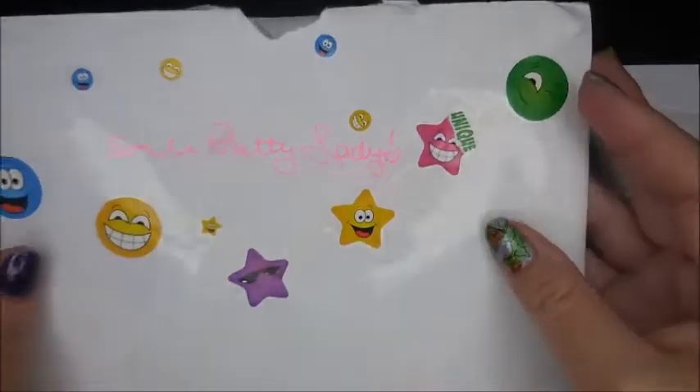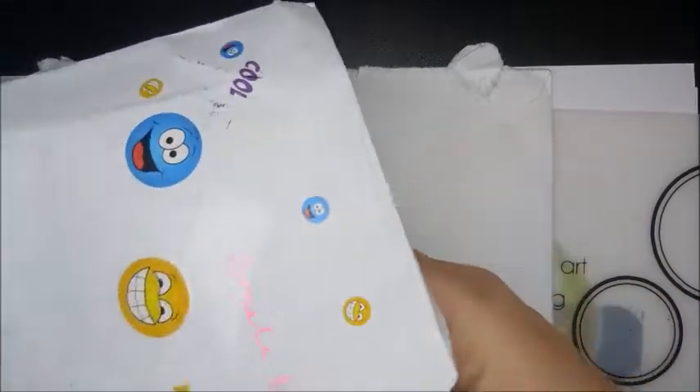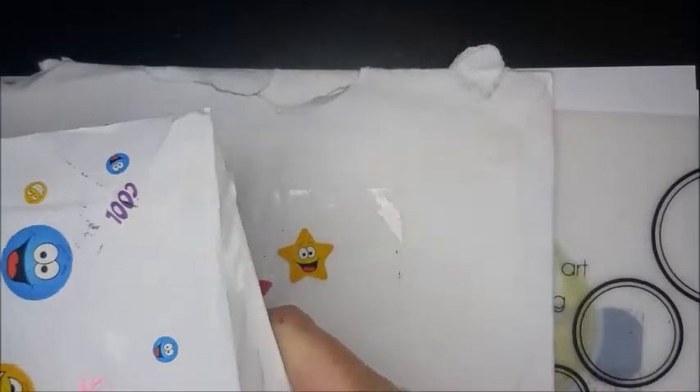Hello my friend, welcome to my channel. Today I've got some more nail mail. This is from my friend Mary, the one that sent me the other decals made from acrylic paints.